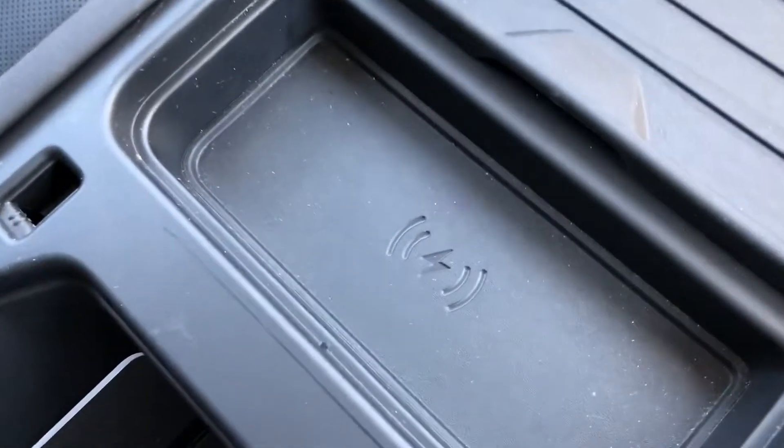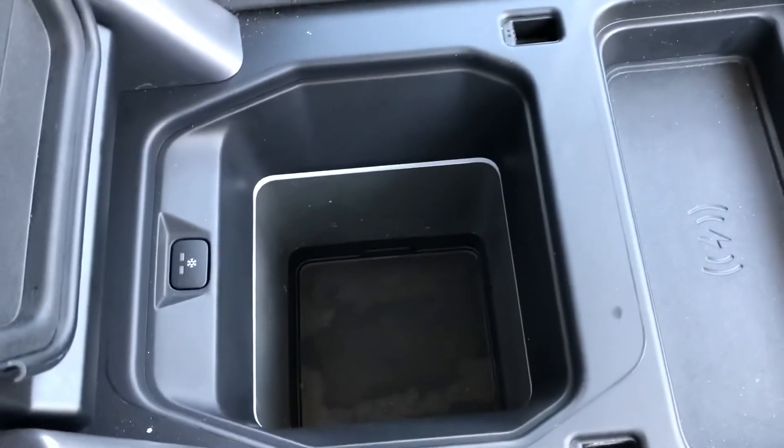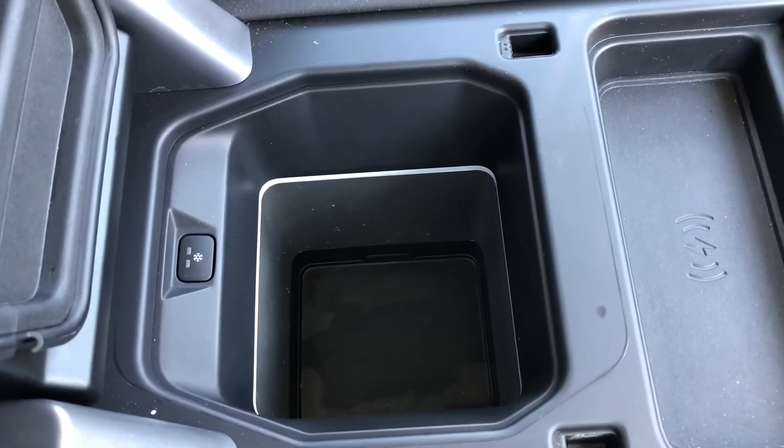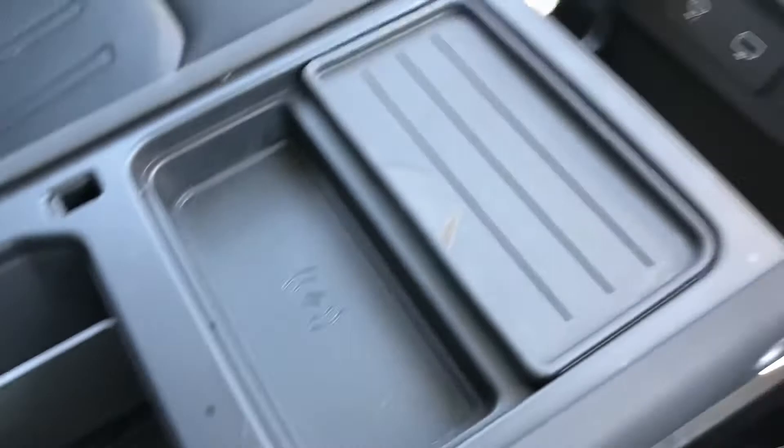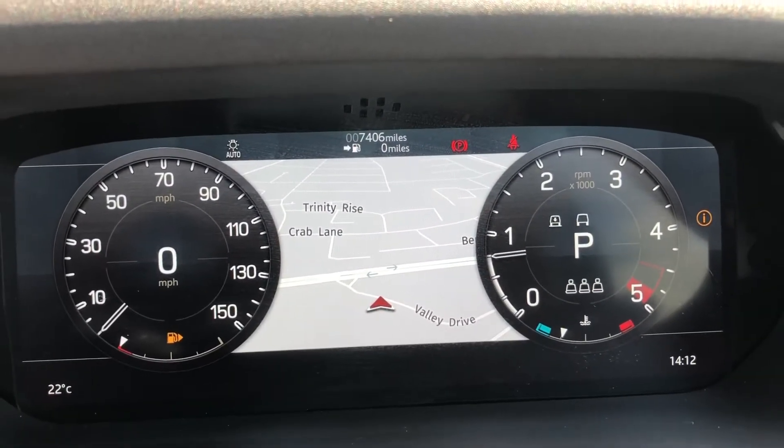Wireless charging, which is handy if you go on long journeys to make sure your phone is charged. And a cooler compartment which keeps refreshments cold, ideal for long journeys. This car is currently showing 7,406 miles.